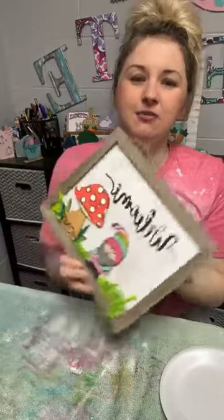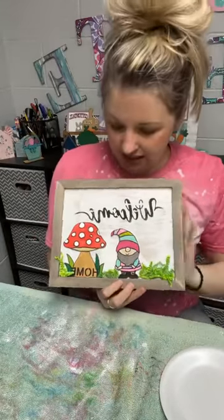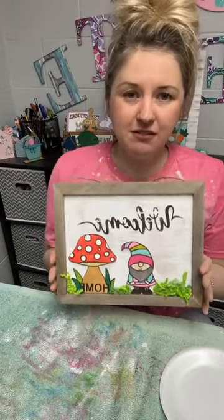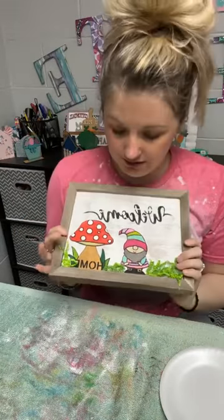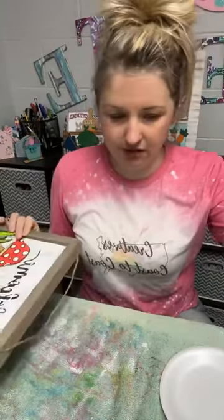Happy Saturday, friends! Welcome to the Creatives Coast to Coast Bunnies and Blooms event. My name is Rae with Dizzy Designer, and we're going to make a cute sign today with some stencils, a piece of wood, and some paints. Cute little cutouts that I got.